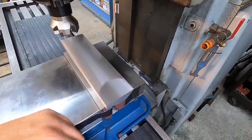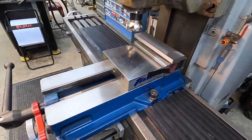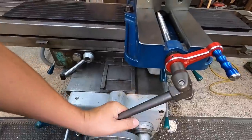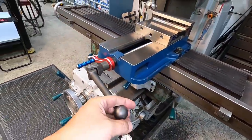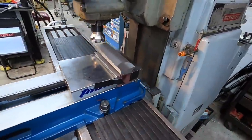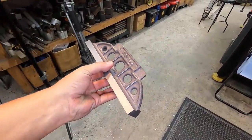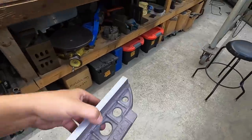We got the second one finished up in the mill here, so we are going to take it out. It looks pretty nice — I like the way the finish came out on it.